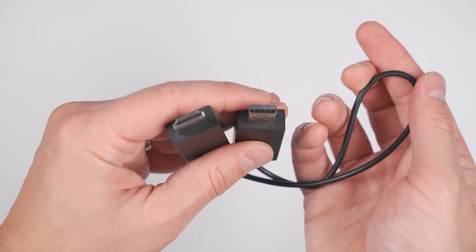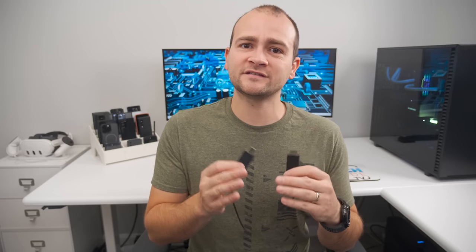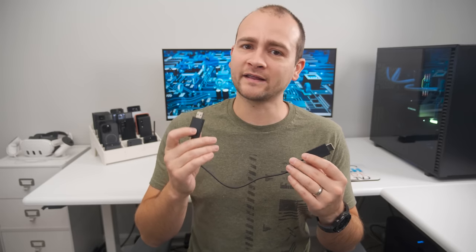You could also use DeX wirelessly with any TV or monitor that supports Miracast, which is most modern TVs but not that many monitors. If you want to wirelessly connect to a monitor, you can get this Miracast adapter from Microsoft, which lets you wirelessly stream DeX to any monitor with an HDMI input. The downside with wireless connections is that it adds some latency, so you won't be able to play games competitively — but if you're not gaming, you likely won't even notice.